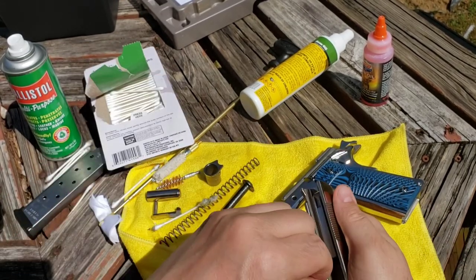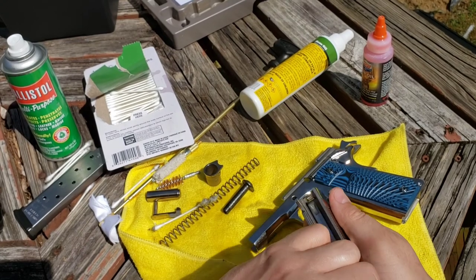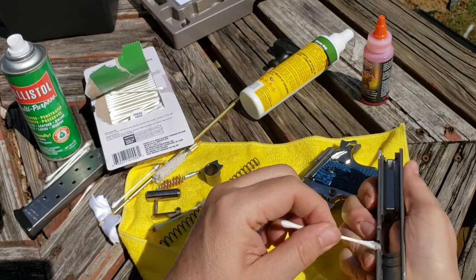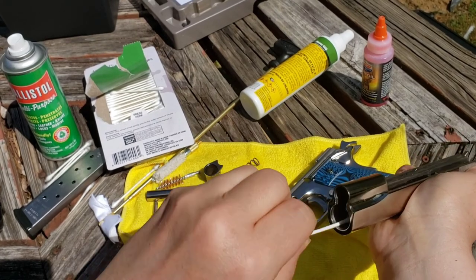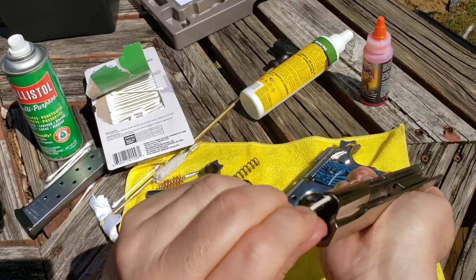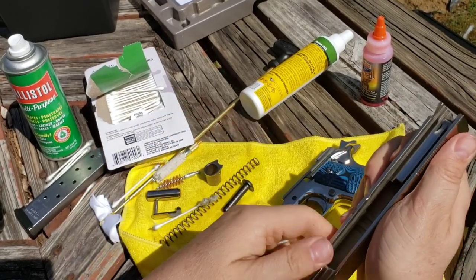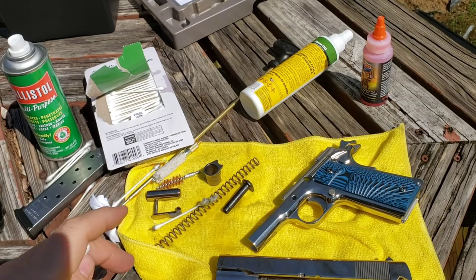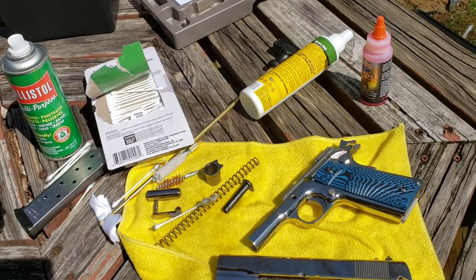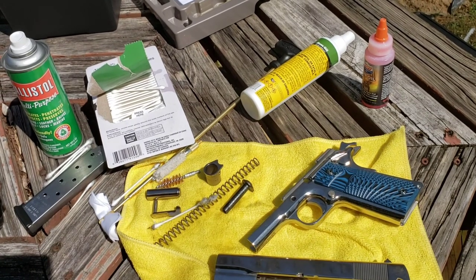Don't spare the Q-tips — these things are only a dollar so don't spare them. Go up in your slide here — carbon and dirt gets in there. That's how I clean it.